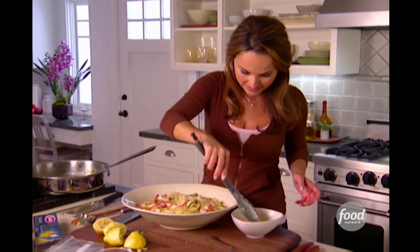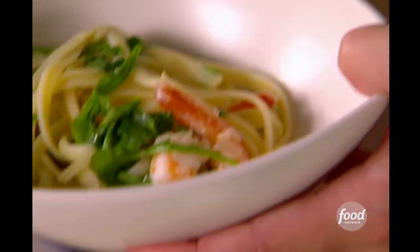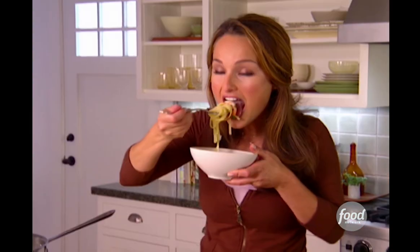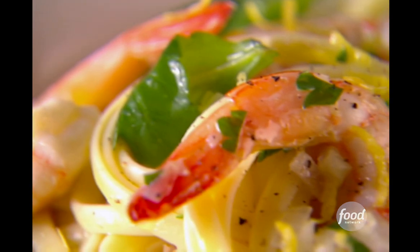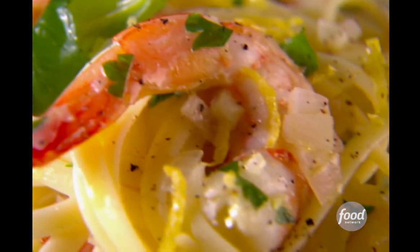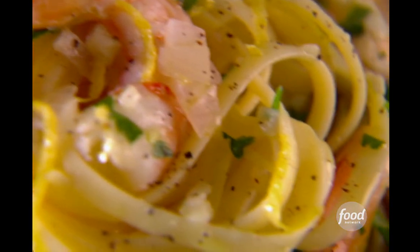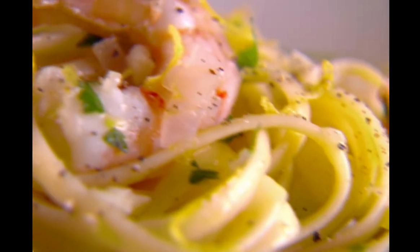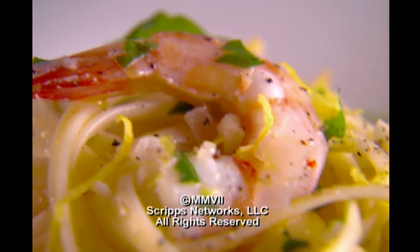A couple of shrimp, got some arugula in there. Look at that — you got the beautiful pink shrimp with the green arugula. The shrimp still have a little bit of bite to them, and all of that lemon juice, all the strands of linguine — it's just so good. Linguine with shrimp and lemon oil will be a family favorite.